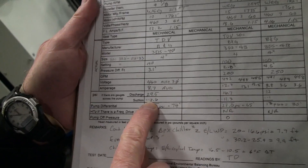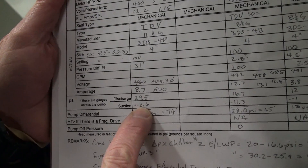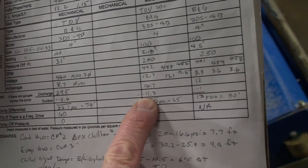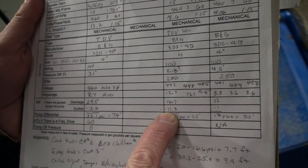Suction pressure — minus 2.6 PSI, so that's a vacuum. Over here, this is even a little bit worse — that's minus 11.3.